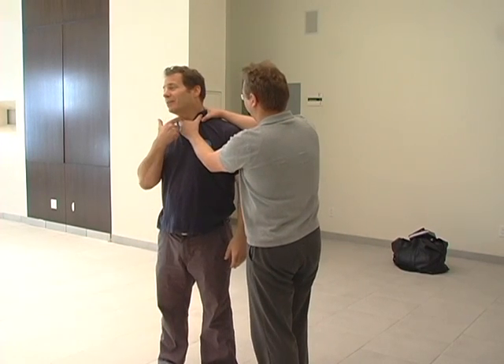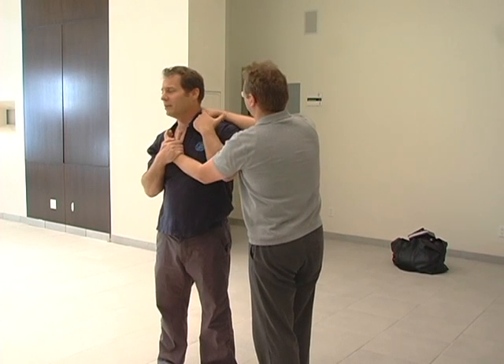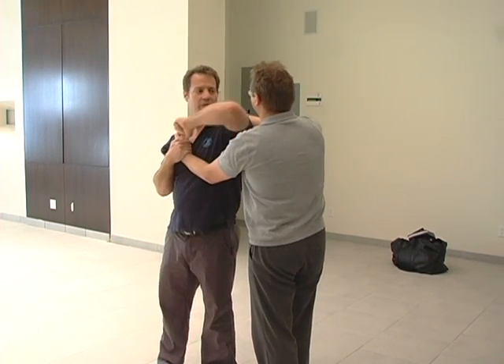If you're talking to somebody, they'll already grab you. Now if I'm on the side, I only have one hand — the other hand doesn't do anything here, so I can just do that. I don't care about the other hand, it's not doing anything. But over here, you can do this.